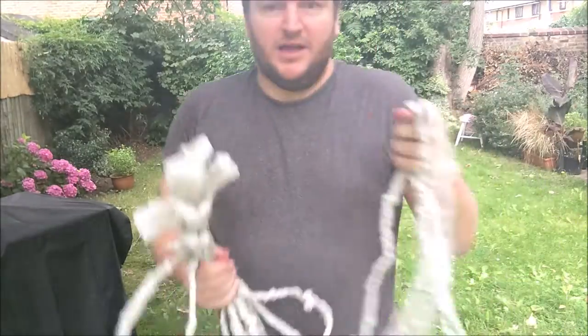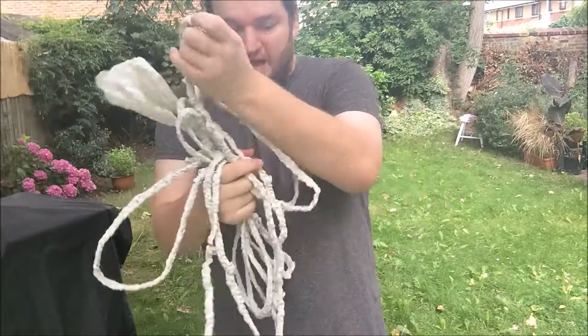I will definitely be braiding carrier bags from now on instead of buying any kind of rope or string. Bye!